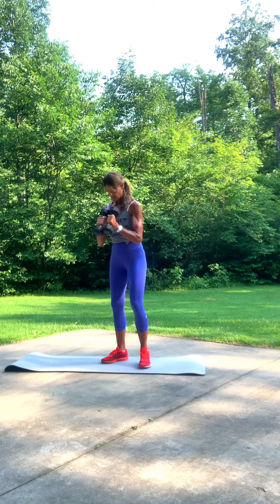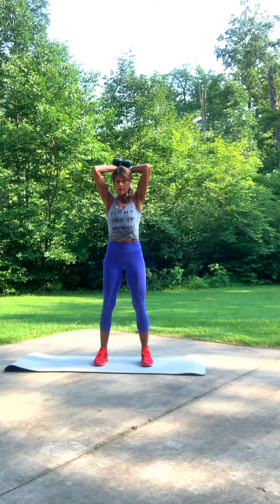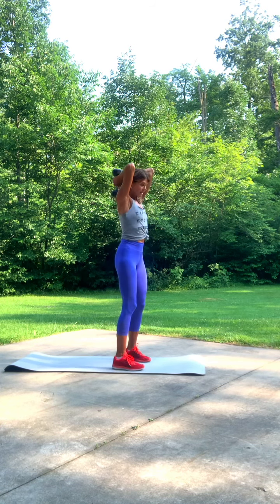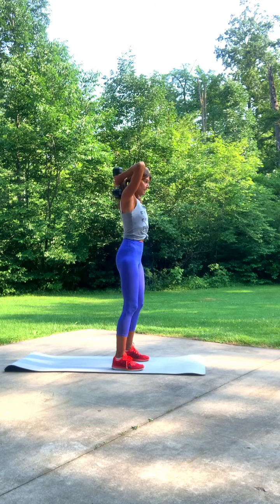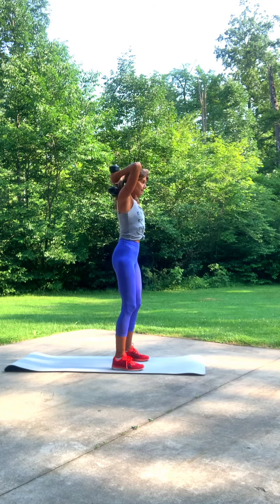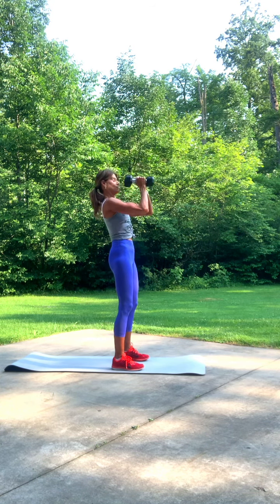Right to overhead triceps. Stand forward. Push in, drop, and lift. Six, two, three. Once you don't hurt your back — four, gut in, five. Stick your booty out a little. Six, seven, eight, nine, ten. Tremendous.